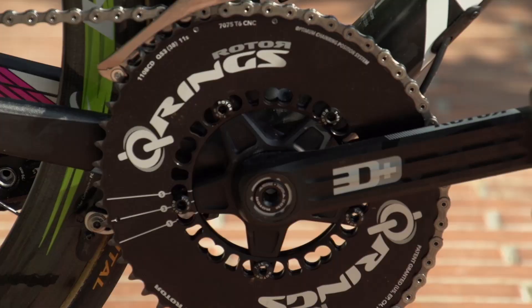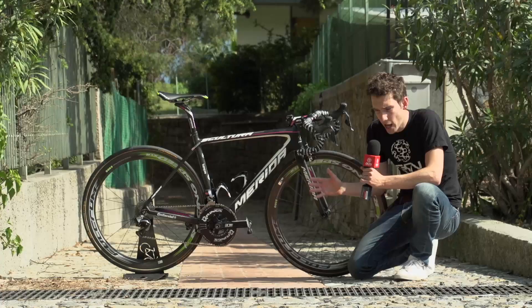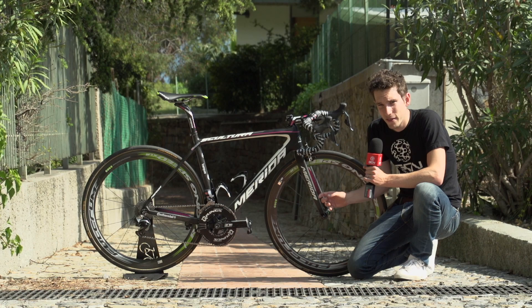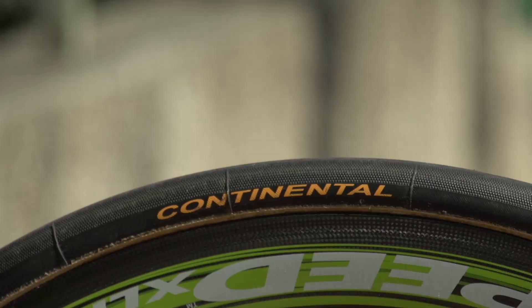They've got Rotor cranks and Q-rings on there. Now, there's nothing particularly extraordinary about that, except for the fact that they have Rotor's brand-new power meter, which fits inside the bottom bracket axle. It only measures the left side, but it's torque-specific, so it does work more accurately than a crank-based one, so we're told. What's really quite cool is that it runs off a double-A battery — the absolute bog-standard battery that you find just about everywhere.